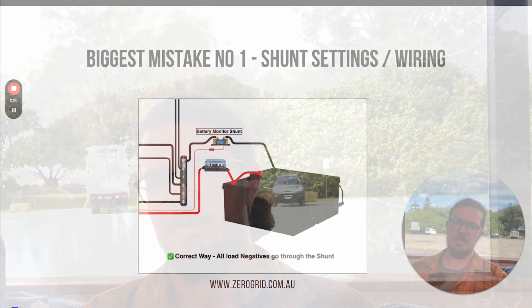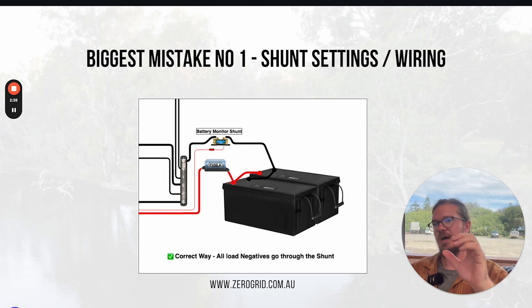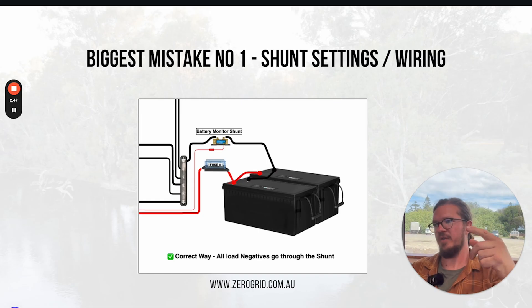So what we need to do is make sure that all of the wiring goes through that shunt. The best way to do that is to have a single cable going to the shunt, and then the shunt going to a bus bar where we can distribute to all the chargers and loads coming from that. That's how we make sure we're accounting for all of those loads, because if one of those things is thrown out, that maths is going to be incorrect.